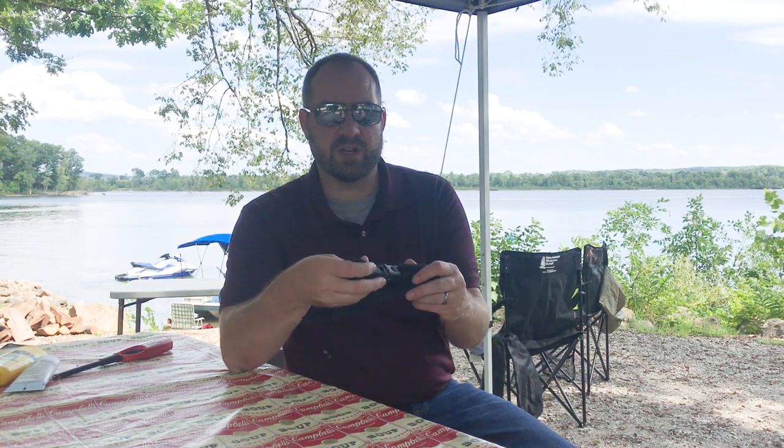I also like that it's got this nice sheath. This is my favorite flashlight, but now there's a close runner up.